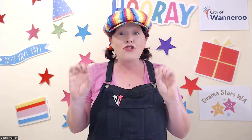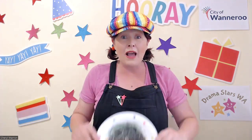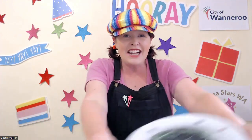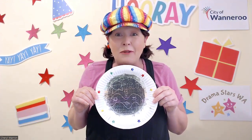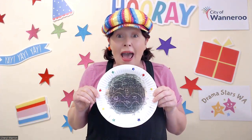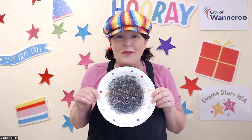Hey everyone, it's Cheryl from Drama Stars and thanks to the City of Wannabrew, I'm here to present the second of our amazing drama adventure videos. Today we're going to be looking at some magic art where we explore what's behind this magic wax crayon etching. If you'd like to do one of your own, check out page 11 of the It's All About Play playsheets from the City of Wannabrew. But before we have any adventures, I think we need to warm up.